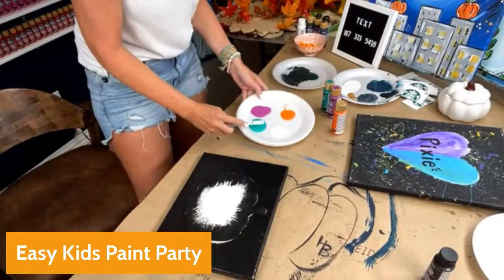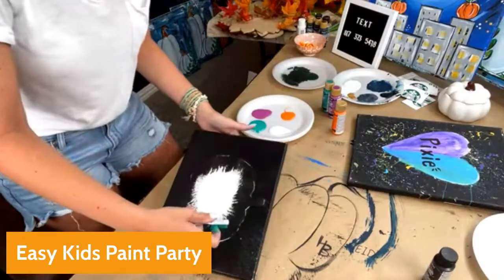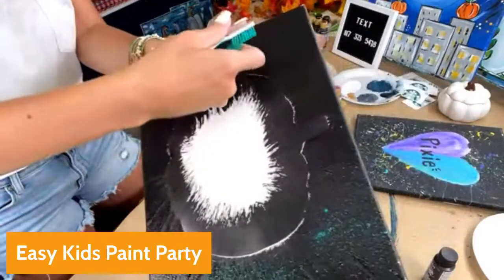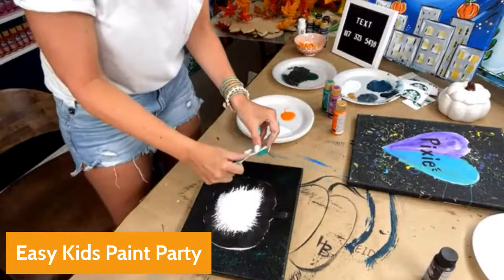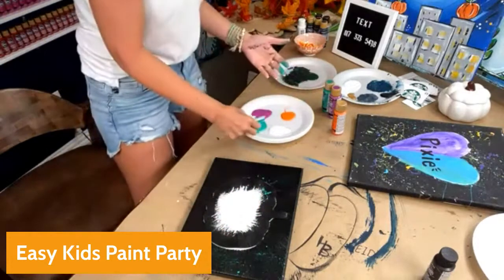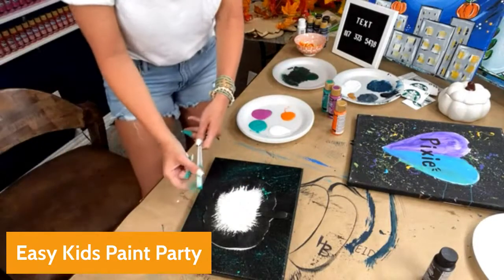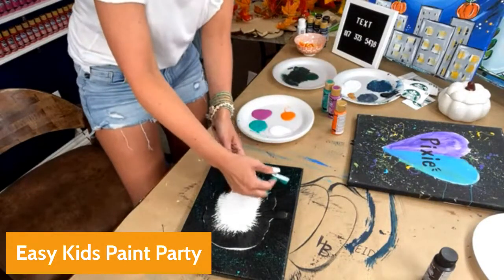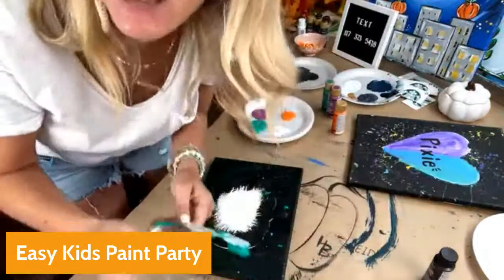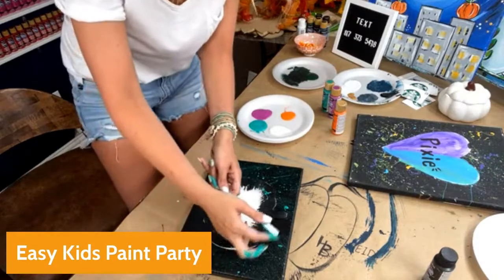Here's how I teach the kids: dab the toothbrush in the paint, then take your thumb or finger and start splattering it. So you dab it and then splatter. It's a little different than just throwing the paint — you can also kind of flick it, but if you're inside, make sure you're really careful because you don't want paint on the walls. Kids get excited during this part — and they should! Look how fun it is.